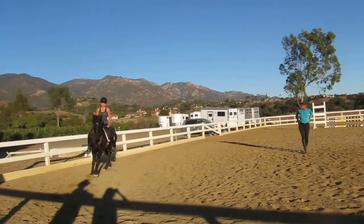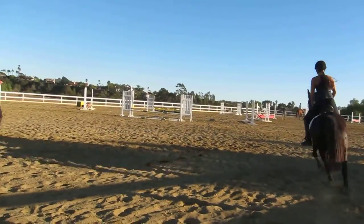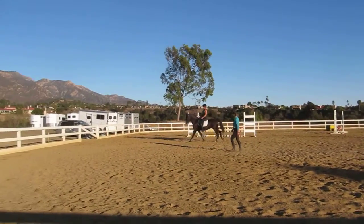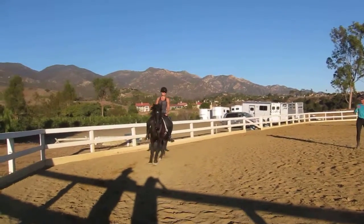I feel like I drift, so how do I stop? Drifting — you put your right leg on, then you have too much left leg. Also direct him with your seat, point him with your seat, deep seat, onto a smooth circle line.